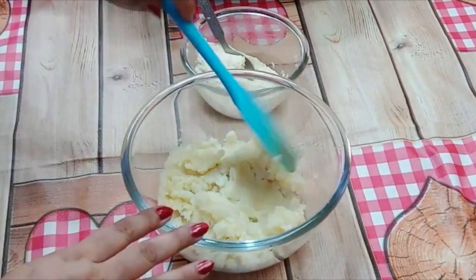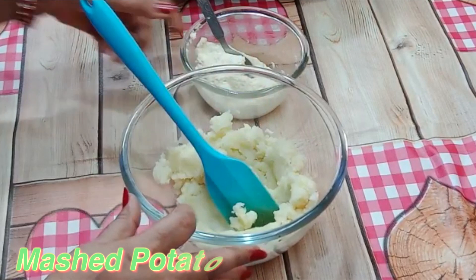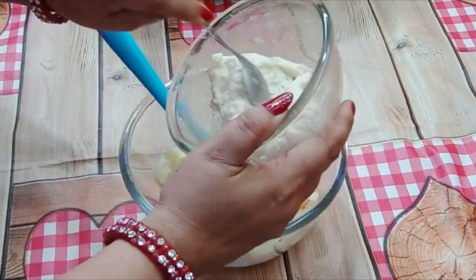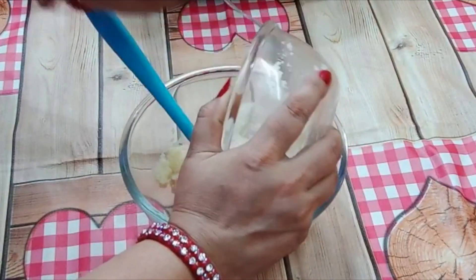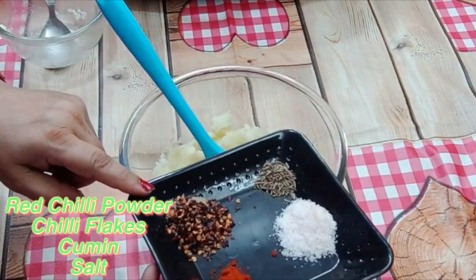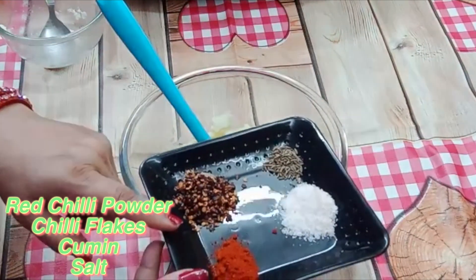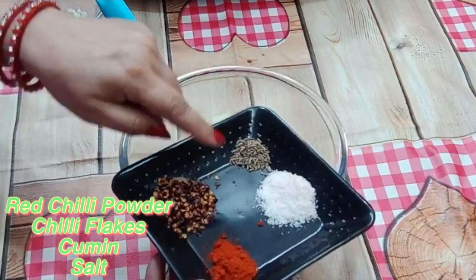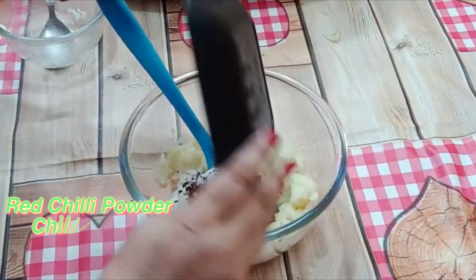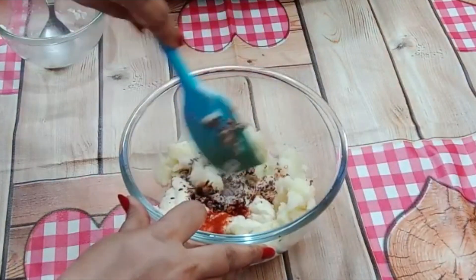In this bowl, I will mix 3 medium-sized boiled potatoes. I will add a little chili flakes, a little lime juice, some kala namak powder, some jeera, and a little seasoning. We mix it nicely.